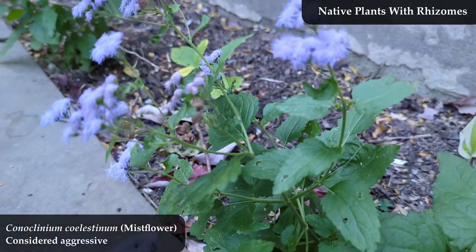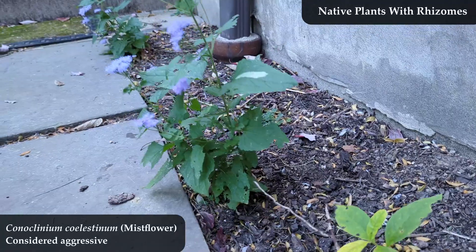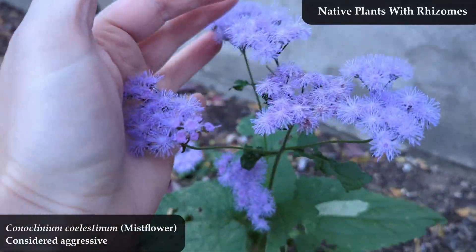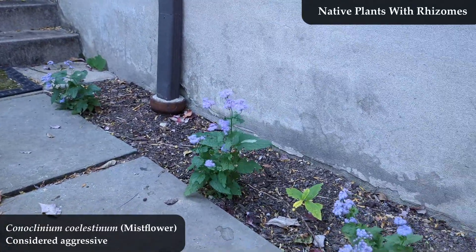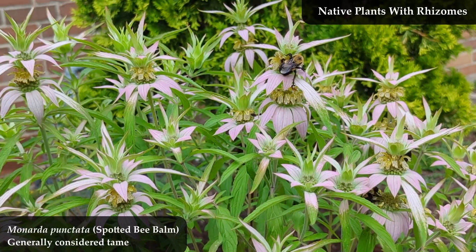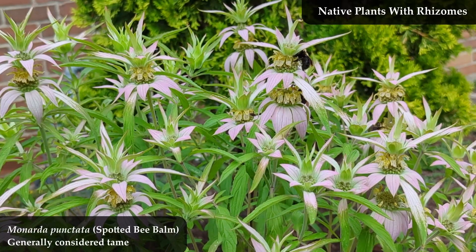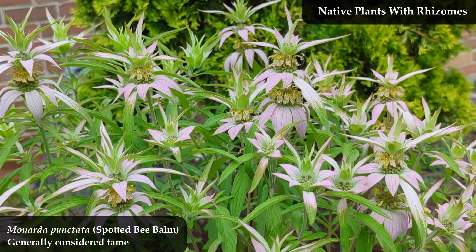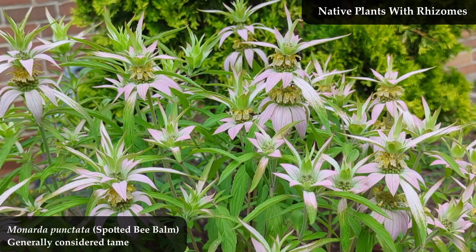Now you've seen a rhizome, know what it is, why it's a nifty thing to have, and you've seen native plants that have them. Aggressive plants usually have rhizomes, although not all plants with rhizomes are aggressive — some have rhizomes that are quite short, and some grow really slowly. In an upcoming video, which I'll link in the description when available, we'll look at native plants with rhizomes that are aggressive in home gardens. Is it possible to use aggressive native plants without your yard becoming overtaken? The answer is yes. So rhizomes or not, plant native — which does not include spearmint.